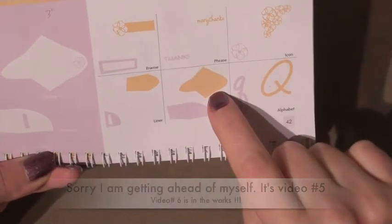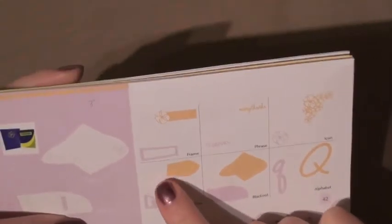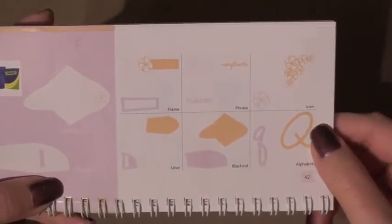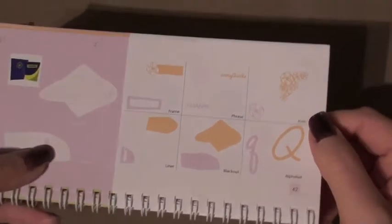We will be cutting the card and the envelope. The envelope will be cut out in the blackout feature. We will be doing the liner for the card, the liner for the envelope, also the frame for the card and the frame for the envelope. This is going to be a really fun and quick card so we can go ahead and get started.